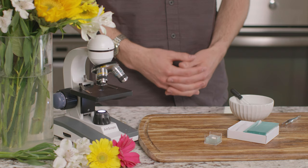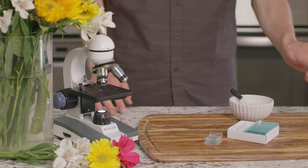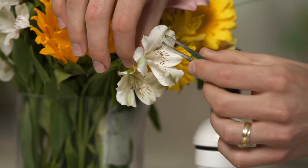The first flower part we are going to look at using our microscope is the stamen. Remember that the stamen is the male part of the flower, and together with the pistil, it creates new seeds.